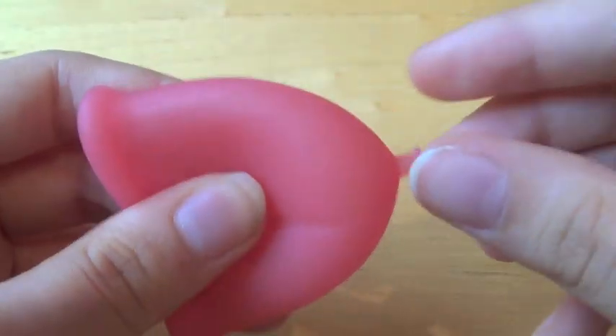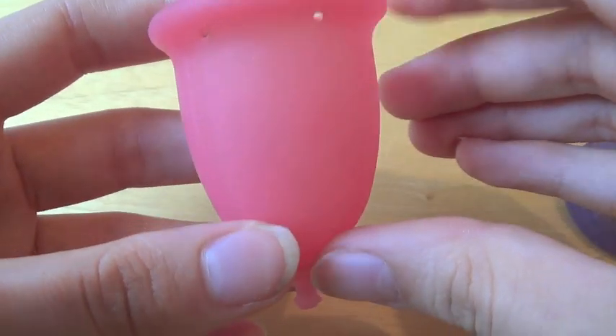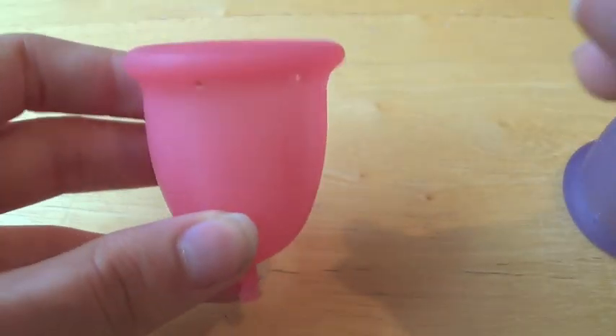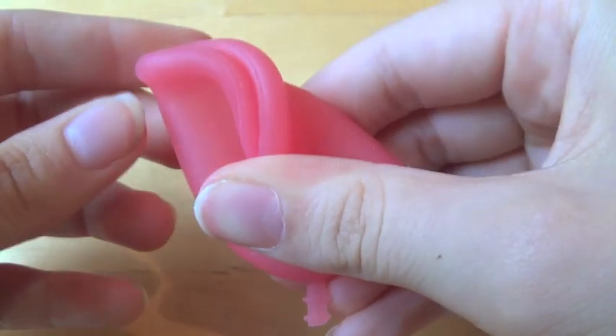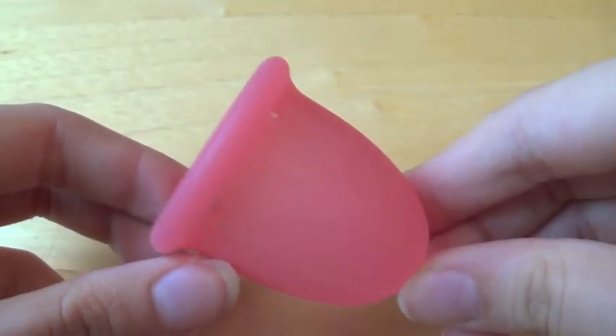It's one of the softest cups I own. But despite the fact that I have quite strong pelvic floor muscles from lots of years of dancing, I actually don't find this cup too hard to open. It does require a little bit of moving about, but I do the sevenfold, like that, and insert it, and that seems to open up really easy when I push it up, pull it down, and push it up again.